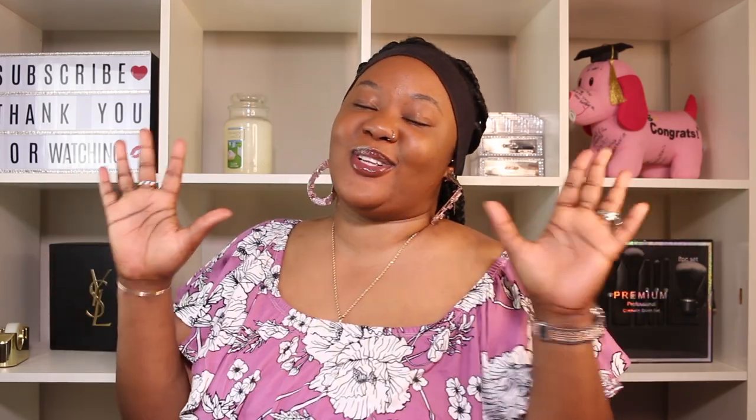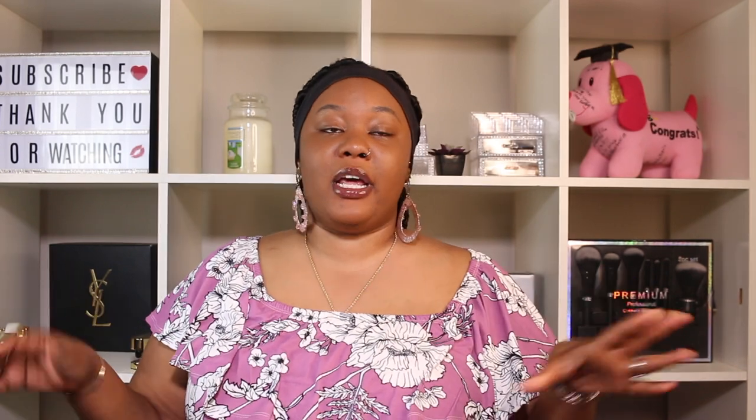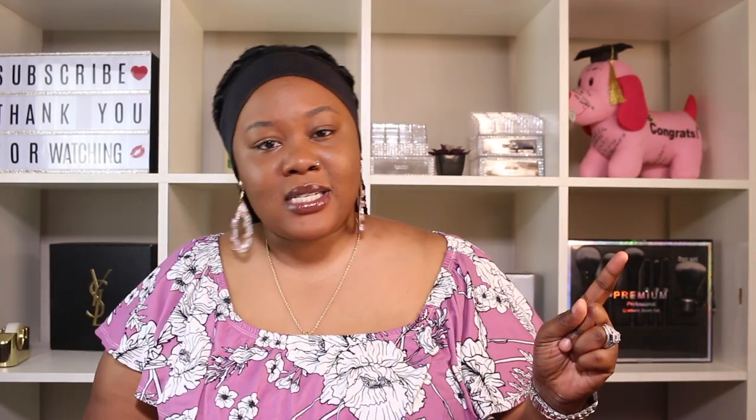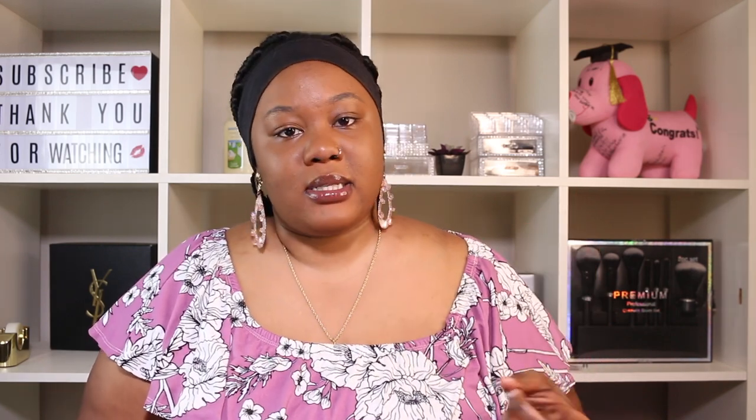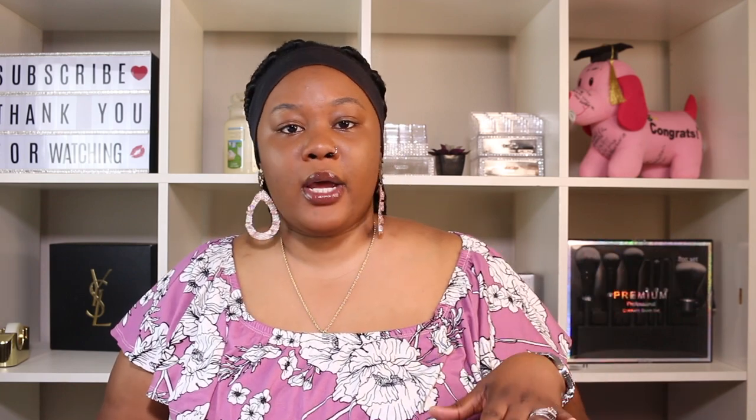Hi guys, welcome back to my channel. For today's video we're going to be talking about a belt that has been helping me a whole lot while I work out. If you guys watched my last video, you know I lost 20 pounds in a month with no exercise — not even taking a walk. So this time around I decided to try it with working out.